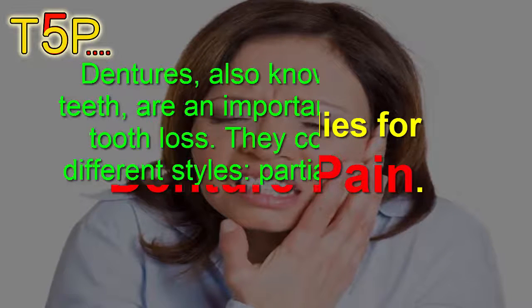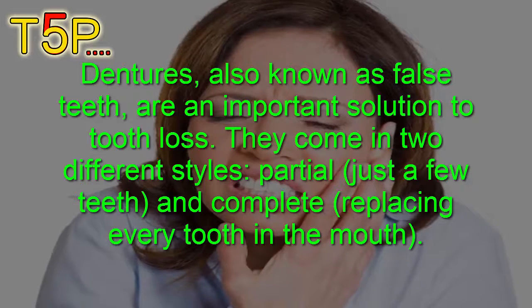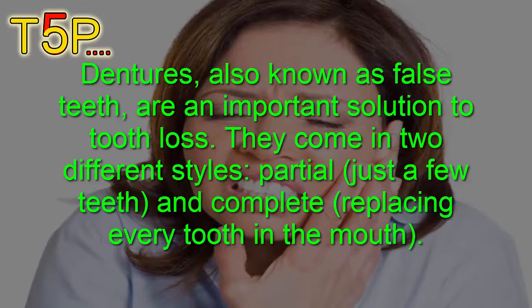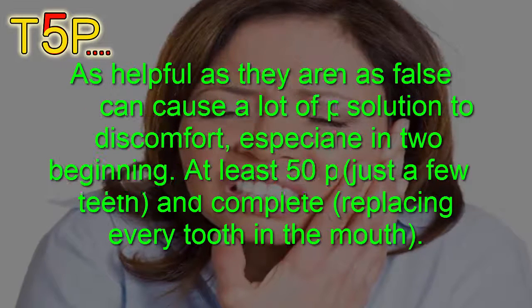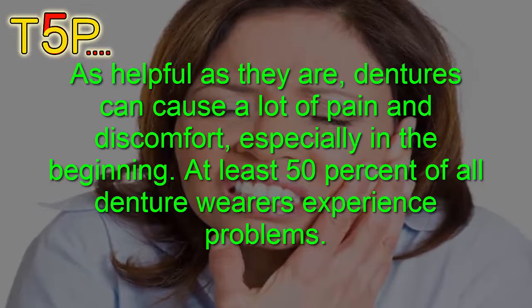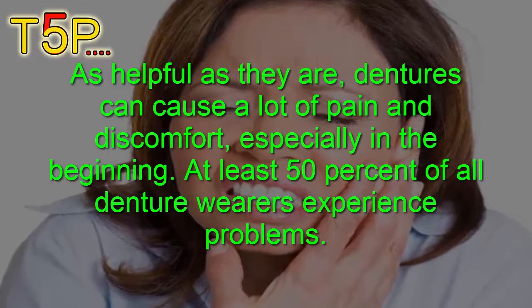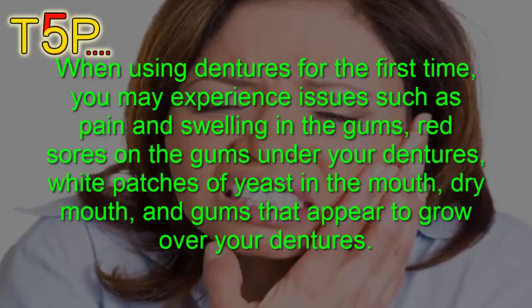Home remedies for denture pain. Dentures, also known as false teeth, are an important solution to tooth loss. They come in two different styles: partial, replacing just a few teeth, and complete, replacing every tooth in the mouth. As helpful as they are, dentures can cause a lot of pain and discomfort, especially in the beginning. At least 50% of all denture wearers experience problems when using dentures for the first time.